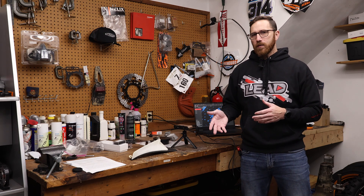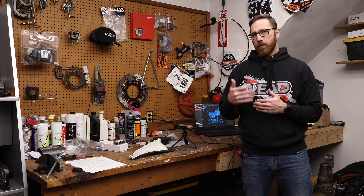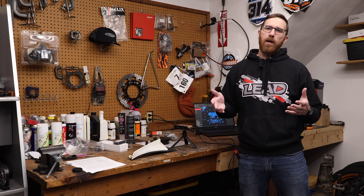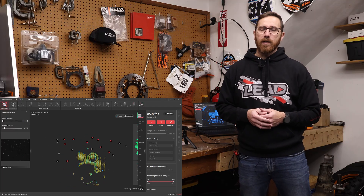In terms of specs, at the $400–$500 price range you don't expect the same level as a $1,000–$2,000 scanner. However, the accuracy on this is 0.05 millimeters. To compare, something like the Metro X or Metro Y is at 0.02 millimeters. So 0.05 out of this scanner is pretty dang good.